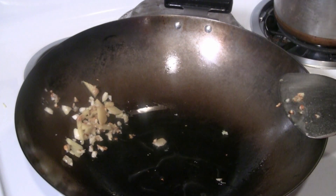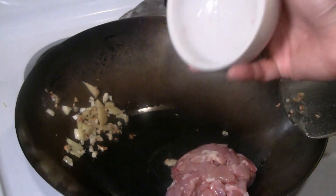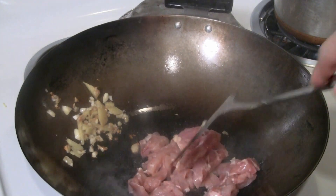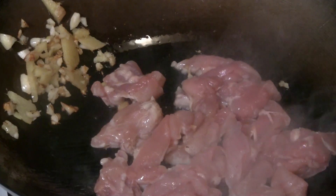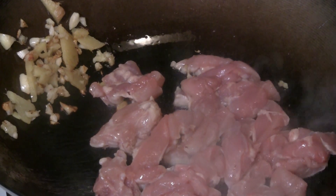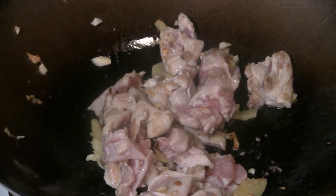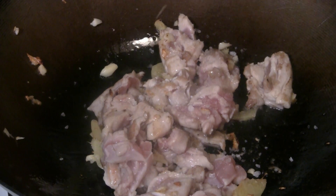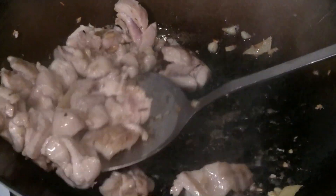I'm going to put some more oil in there — maybe another two or three tablespoons of peanut oil. Now put the chicken in. This is dark meat, and you don't need to marinate it if you don't want to. Give that a good stir and turn the heat up to high. Add a teaspoon of sea salt and one to two tablespoons of sesame oil. Then take the chicken off.